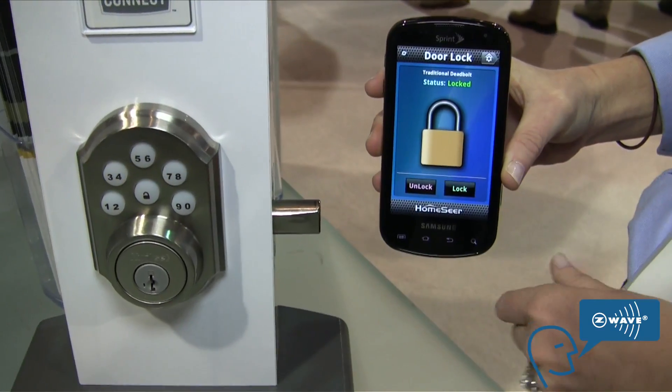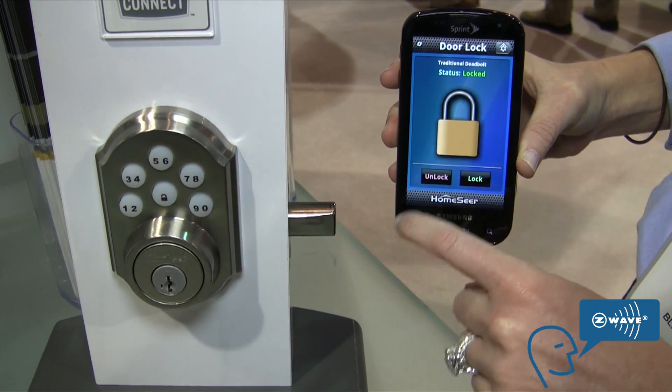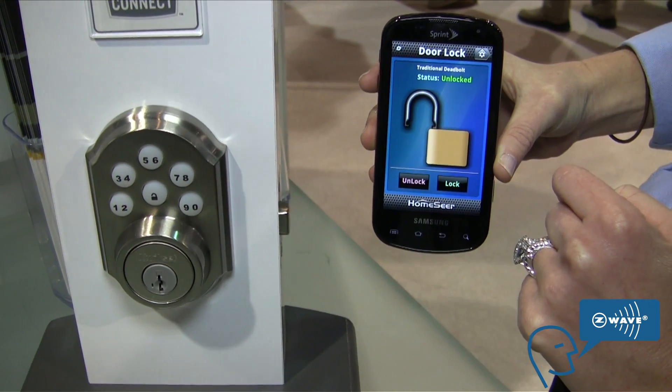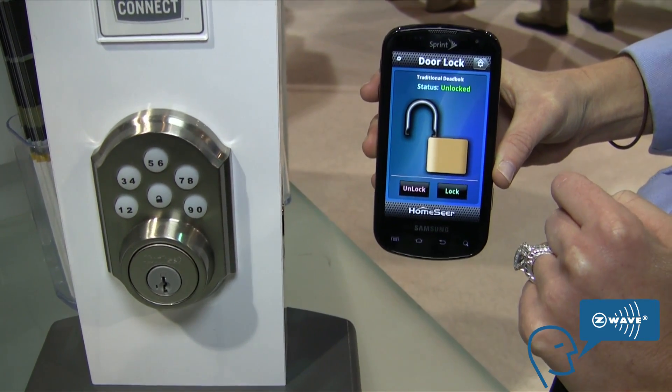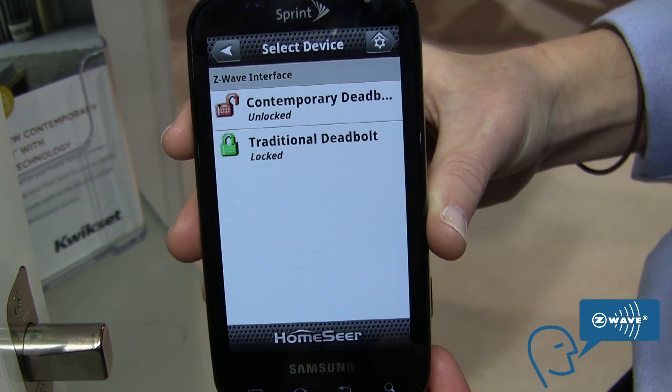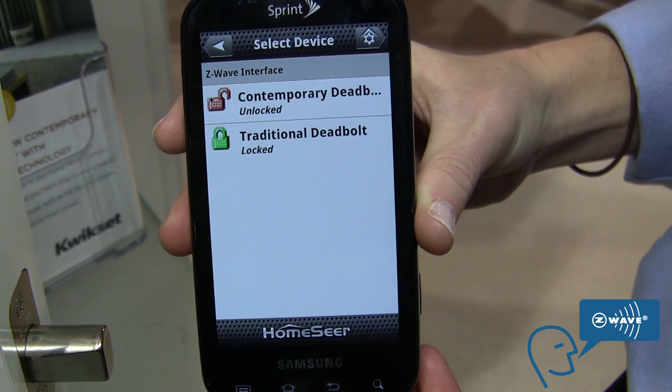The status right now shows that it's locked. I'm going to click on that, hit the unlock button, and what it does is send a signal to the lock, and it unlocks. So when I go back to my home page, it'll let me know exactly the status of my locks.